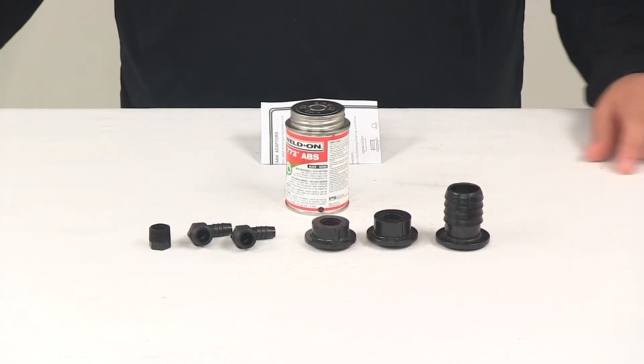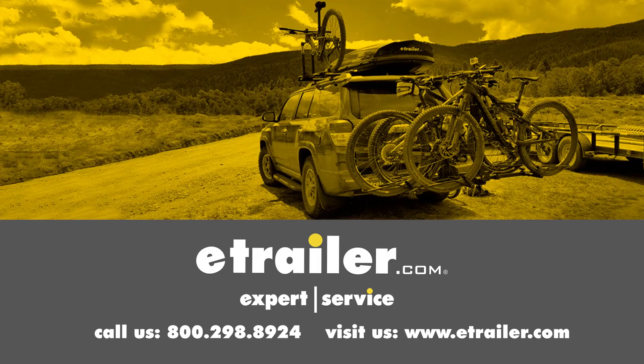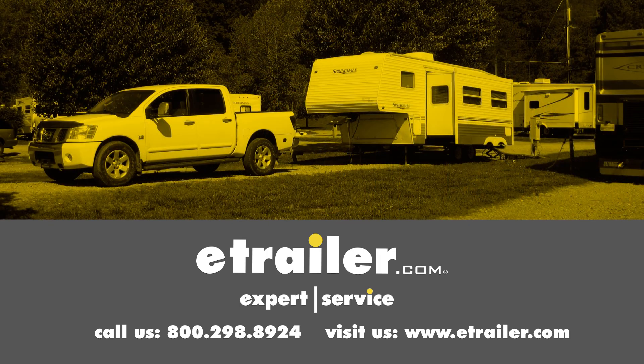That's going to do it for today's look at the Valterra ABS Tank Fill Kit. Click the link below to shop, learn more, or visit us at eTrailer.com.